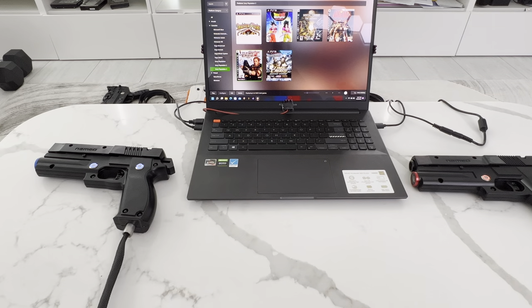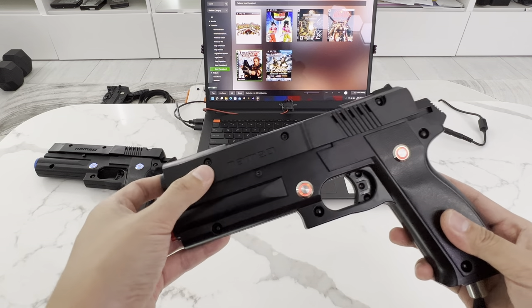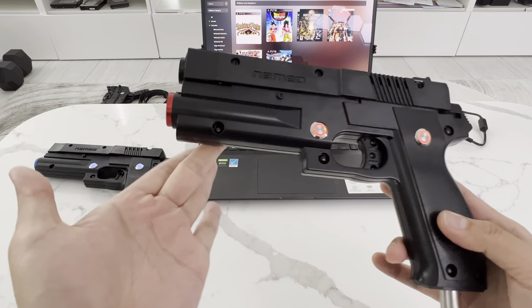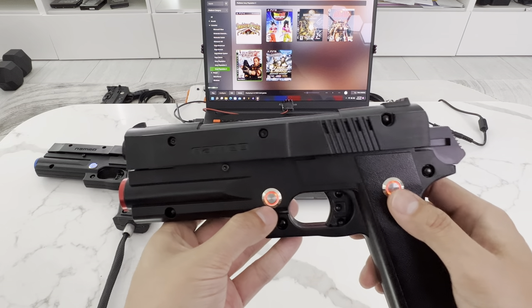I'm going to put these aside and show you the special editions, which I'm really proud of. The black version of the arcade-style named guns — these are very rare to get. We don't get them in stock very often. These are all brand new, not refurbished. And in these we put some more work into them. This will be a little bit more expensive. We added LED buttons here.